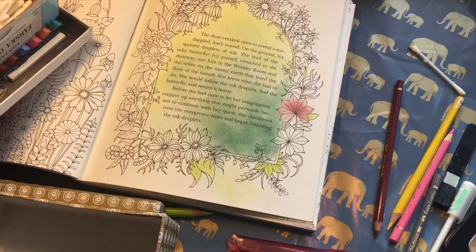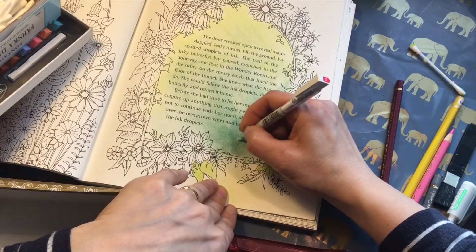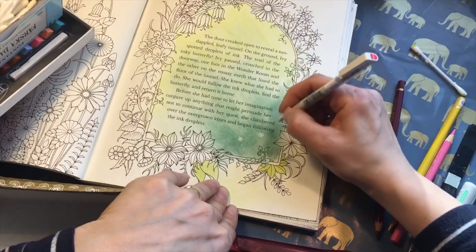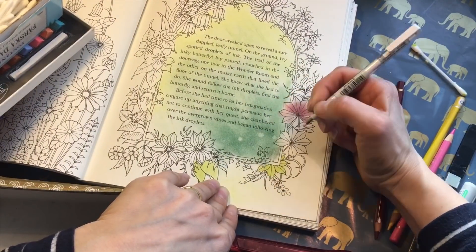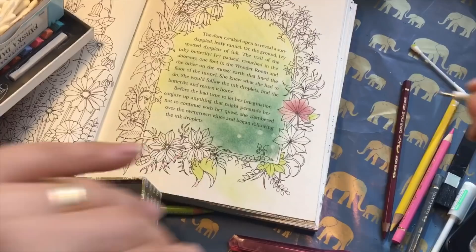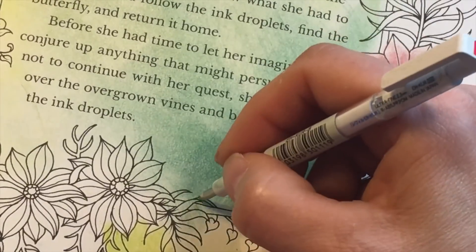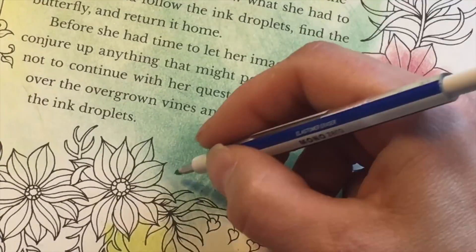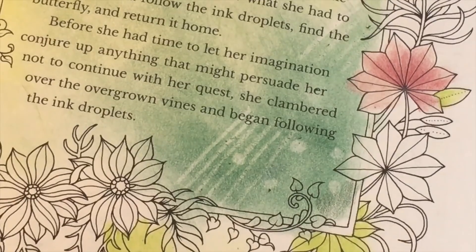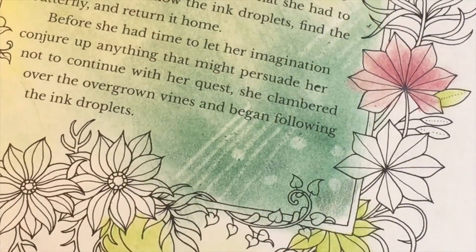Because soft pastels are so easy to erase, you can also do patterns in them with your eraser. You can do dots — this would be even easier with my battery eraser, I wonder where it is — so you can do whatever you like. I also know people who use soft pastels with stencils for backgrounds. I haven't tried that yet, but that is also something you can do.